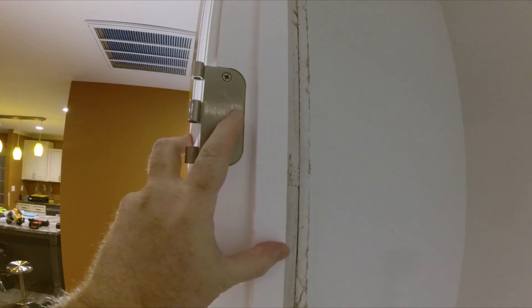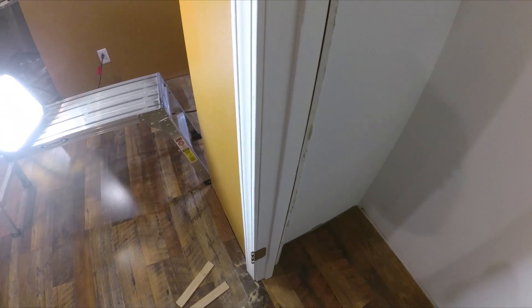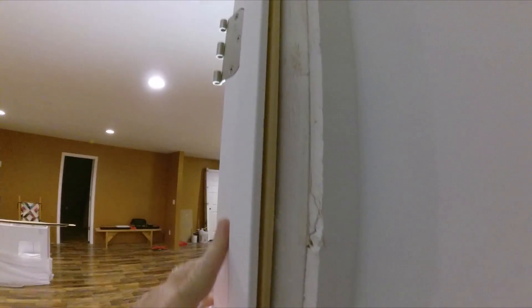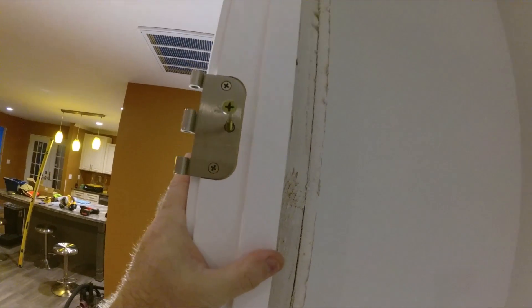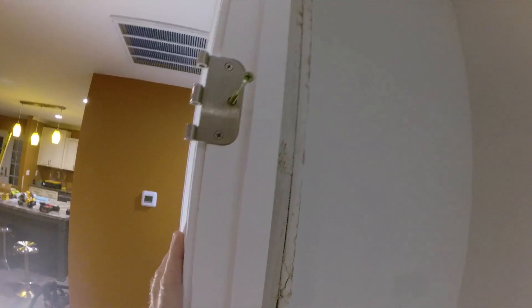Now we can start leveling, squaring, and plumbing this door. We'll take one screw out of the center of each hinge and put a three-inch screw back in its place, then put shims behind it. We'll move the door to the center of the opening, shim it, and only plumb this side first. Once we get it perfectly straight with the shims in, we'll worry about the rest of the frame. We've got our three-inch screws in and we'll put shims behind each one and make it plumb.